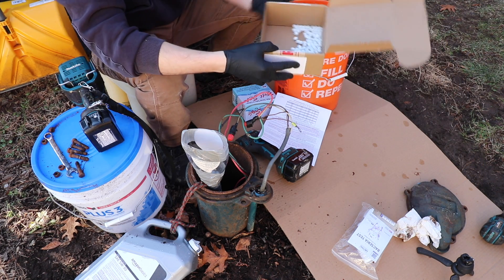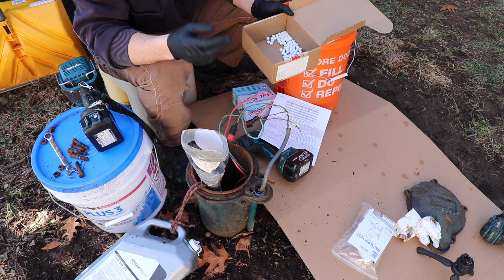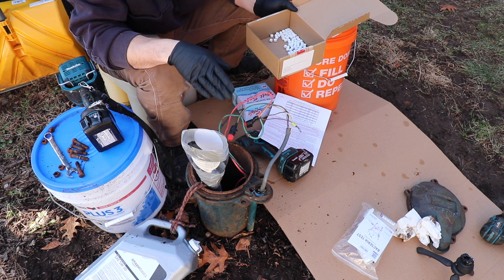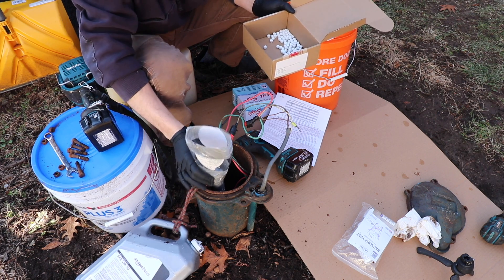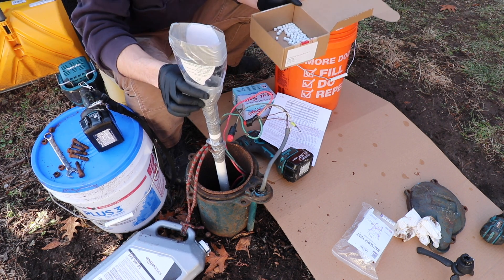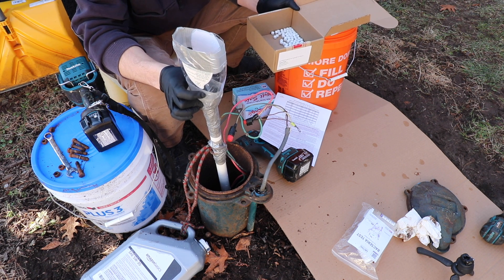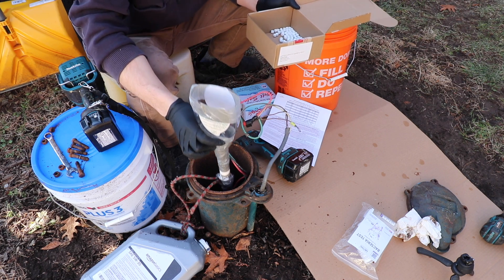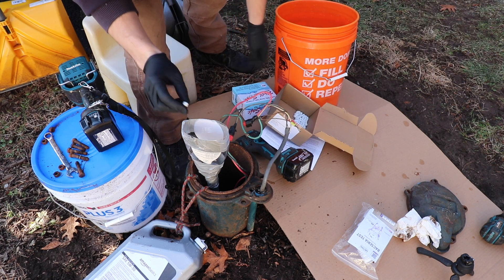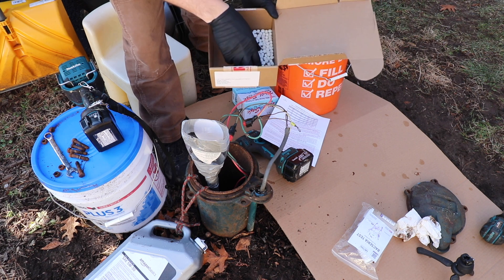Now it's time to start putting the chlorine down into the well. I'm going to start with the 85 pellets. The instructions say you should drop one pellet in first and ensure that you hear a plink — the sound of that pellet hitting the water. I've added a funnel to this 3/4-inch PVC pipe, and I'm using an old dish soap plastic container as the funnel because I know it's clean and washed it out thoroughly. Definitely don't use any funnels that you use for automotive chemicals. I dropped one pellet and heard that plink clear as day, so now I can add the rest into the funnel.